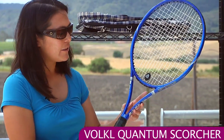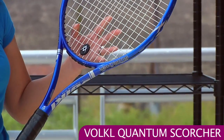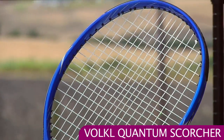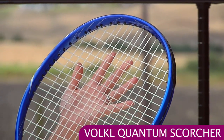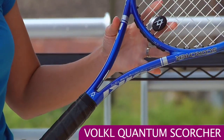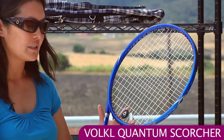And here's the last Volkl racket we're going to look at today. This is the Quantum Scorcher. This is more of a control-oriented racket than those last few we were looking at. This is a standard length racket with a mid-plus head size, 102 square inches. It's a nice flexible racket and you're going to need to generate your own power with this one, so it's good for the intermediate player looking for a lightweight control stick.